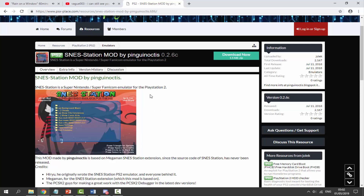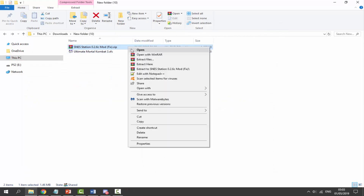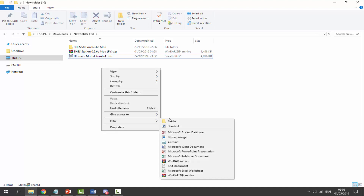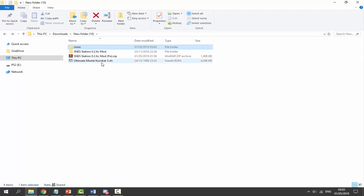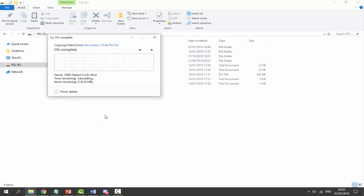This emulator also supports Super Famicom games. Once you've downloaded it, go to your downloads folder, right-click the zip file and select 'Extract Here' — it'll extract into its own folder. We also need some SNES or Super Famicom ROMs. Right-click, create a new folder called 'roms', drag and drop your ROMs in there, then place that roms folder inside the SNES Station folder. Copy the whole folder and paste it to the root of your PS2's USB drive.